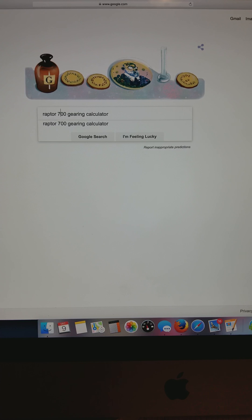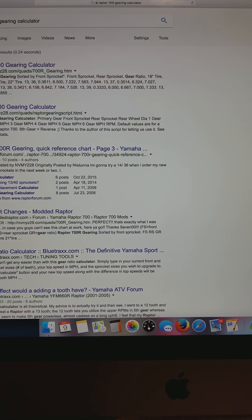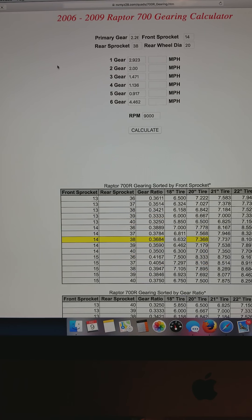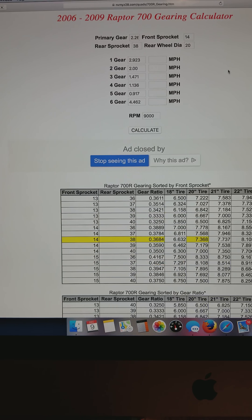On the Google homepage, type in 'Raptor 700 gearing calculator' and press enter. Up top you're going to see a site called myz28 — click on that. Somebody built this calculator out a while back and it works out really well.